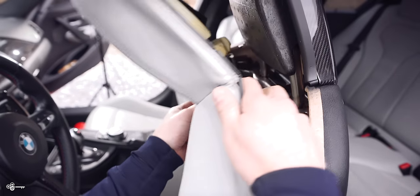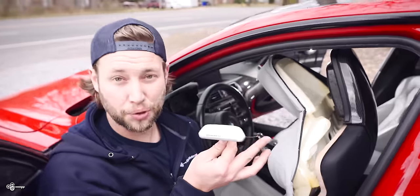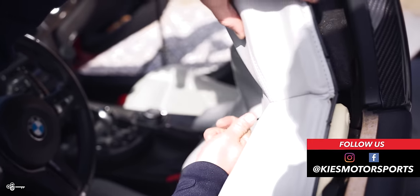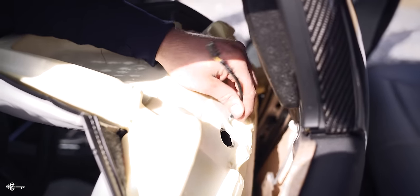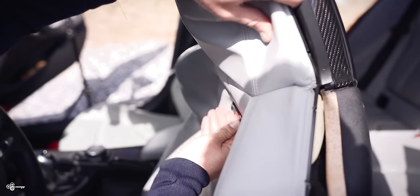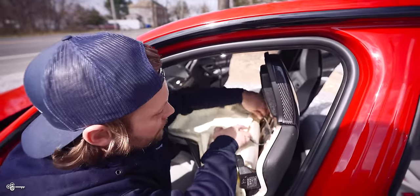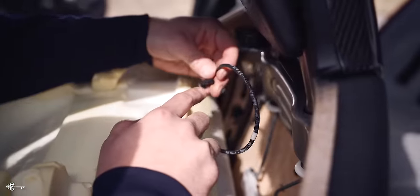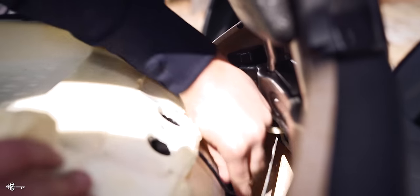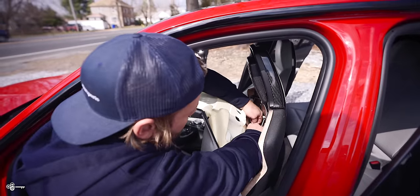Then do the same thing on the other side, and you can literally just pull it straight out. Now we can take our new M badge. You're going to take the center and feed it right through here — it's going to come out the back, just like that. Now I'm going to clip it into place. You want to make sure that everything is in the right orientation, and then you just push on it and it's going to clip and snap right in. Then take your wire, bend it down like this, take your plug, plug it in, and make sure that this little piece right there is facing you.